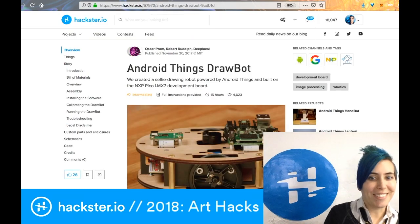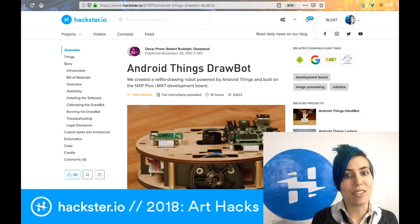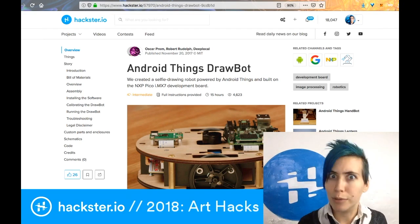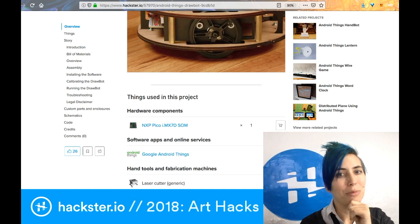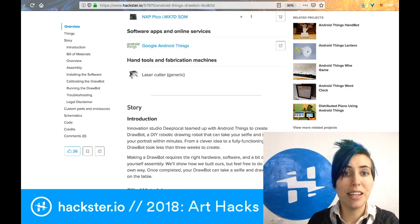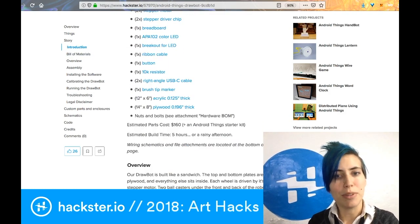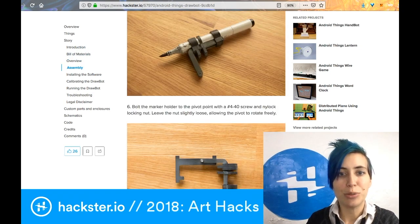Our third drawbot is a little two-wheeled guy that drives around on a surface and draws on it. So you've got the wall-mounted one, the stationary one, and then this sort of art rover that you can design to look like whatever you want — I think it'd look really cute as a ladybug. This one runs on Google Android Things and uses a laser cutter along with a couple of stepper motor driver chips that you assemble on a breadboard, which is definitely a step up in complexity.